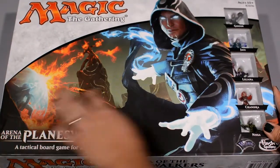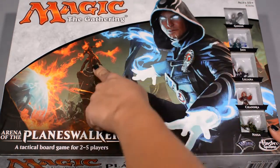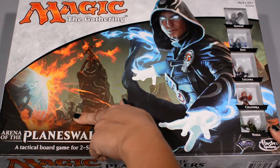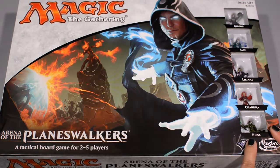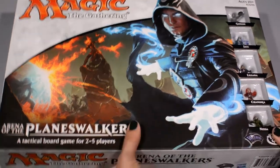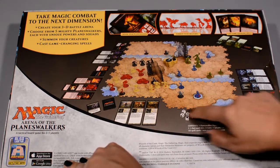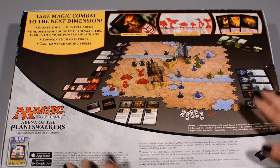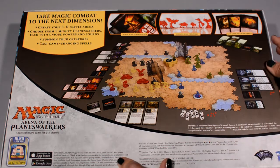On the game box cover we've got some of our favorite Planeswalkers — we've got Jace, Chandra, looks like that might be Gideon, and Liliana is over here. Nissa is hiding — I don't see her quite yet. On the back we've got the typical back-of-the-box setup view and some of the components. This game is not in shrink, but it does have some little stickers holding it shut.